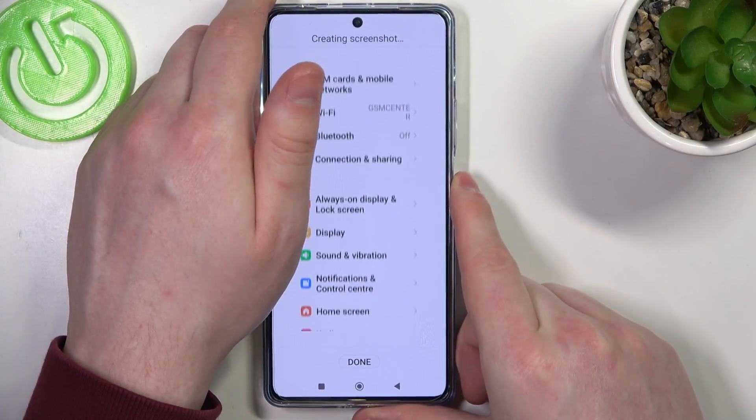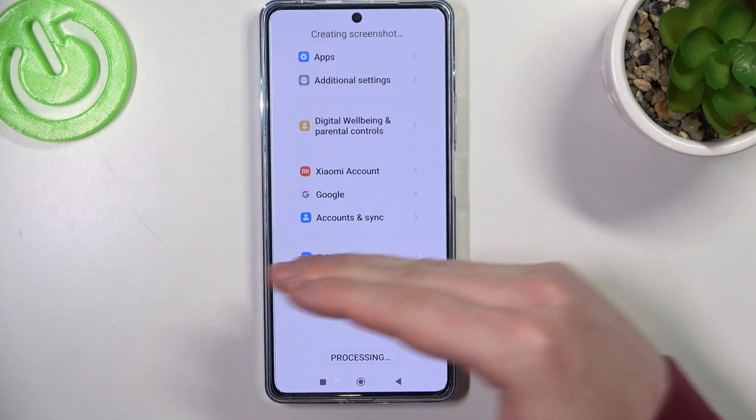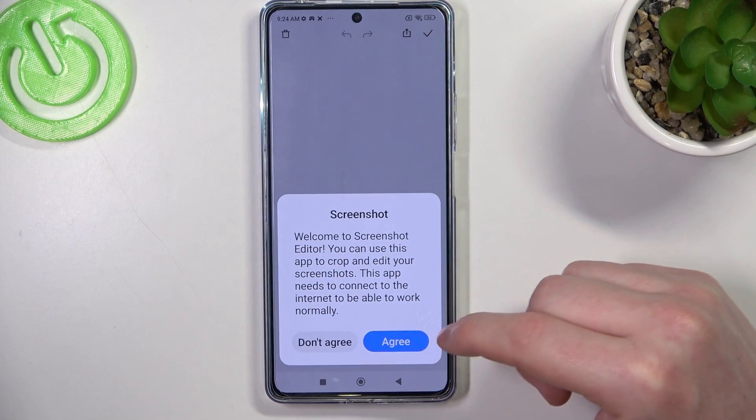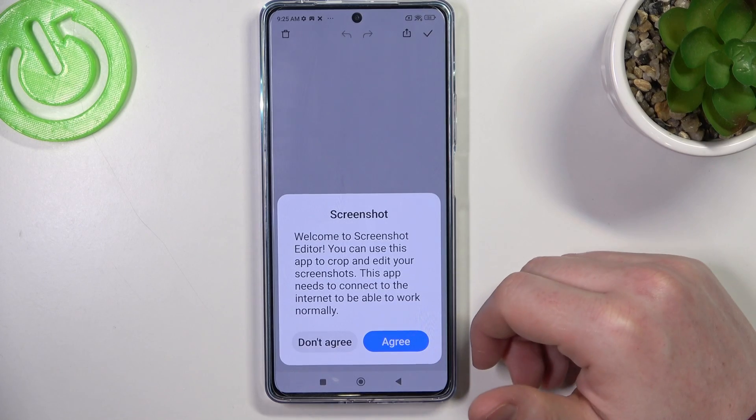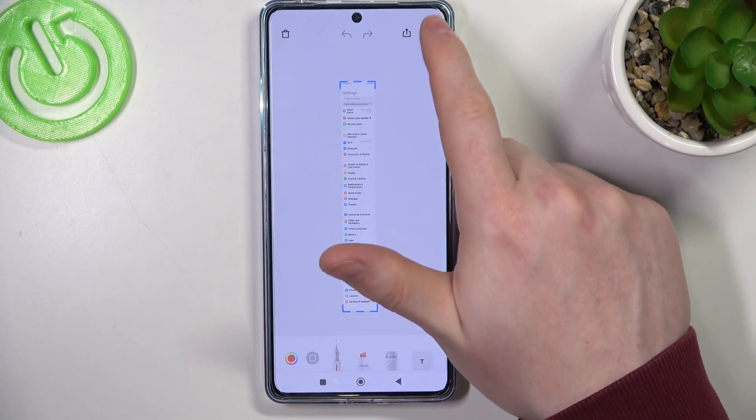It will begin scrolling down the entire page. You can click on done anytime to finish the screenshot at a certain length, and if you want to reach the bottom just wait for it, click on agree, and here we have a full page screenshot.